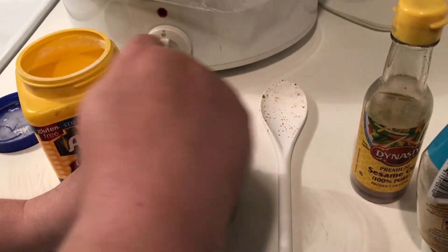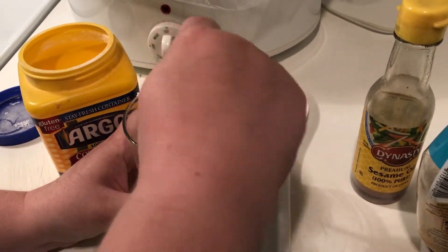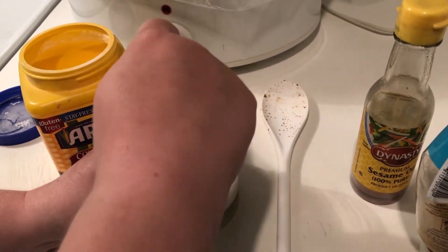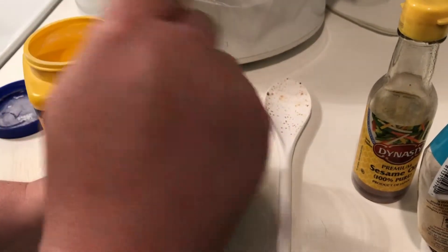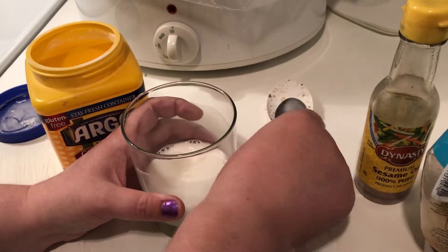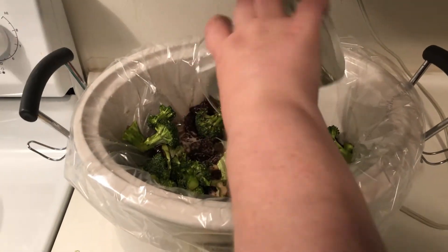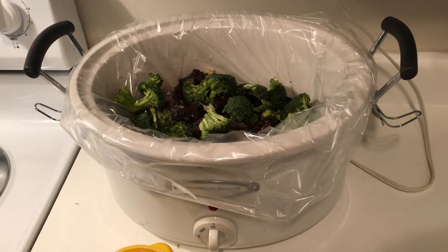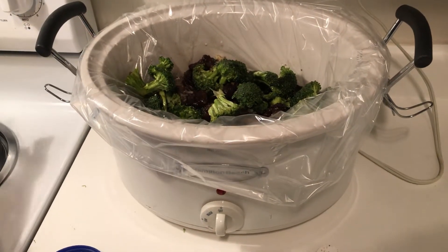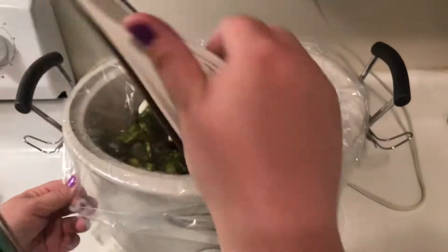I put two tablespoons of water in a glass and mixed a tablespoon or two of cornstarch into it to make a cornstarch slurry. This will actually thicken it up so it's not watery when it's done.